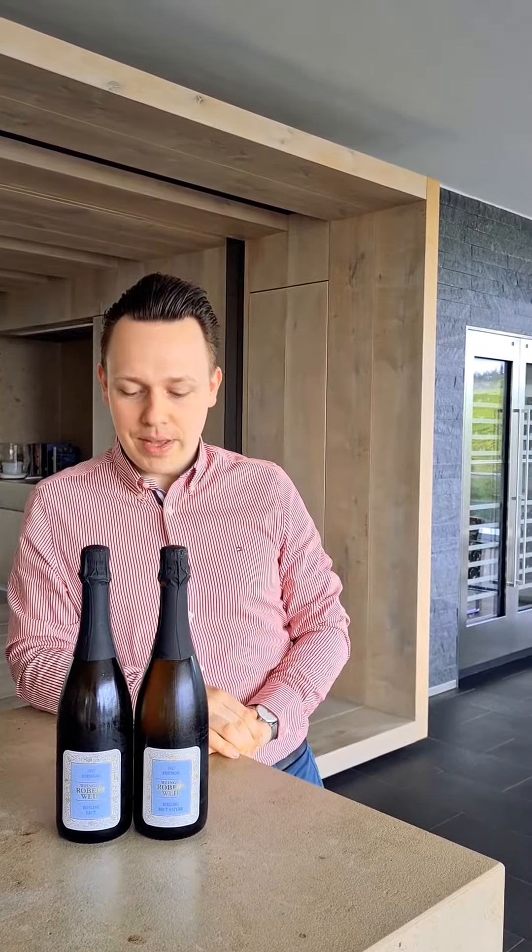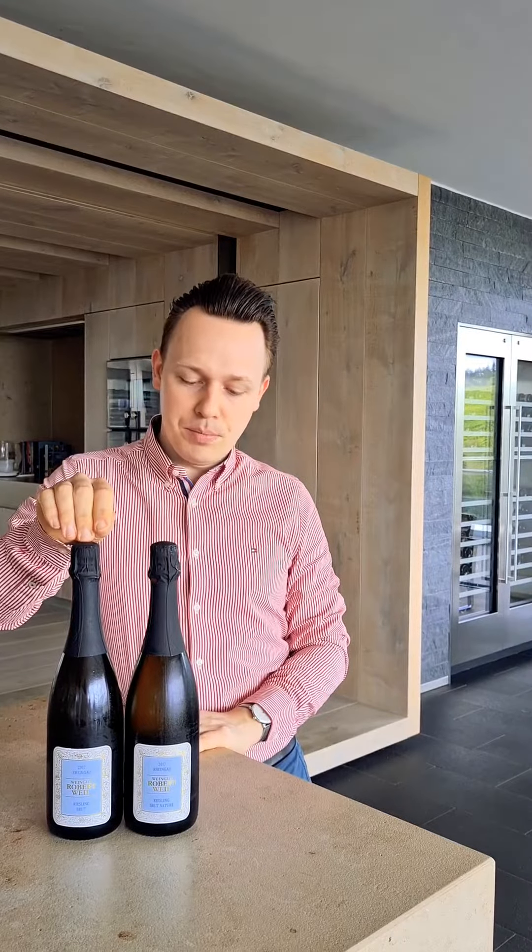Let's step into the bubble section. What two types of sparklings do we have here? In general I only bought two of them but we actually have three. Today we have the Riesling Sekt Brut and the Riesling Sekt Brut Natur. Brut Natur is a really super dry style with no dosage, and the Brut is a little bit more charming and a little bit rounded.